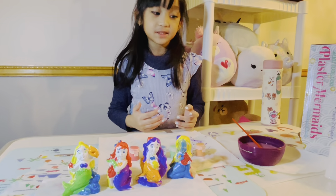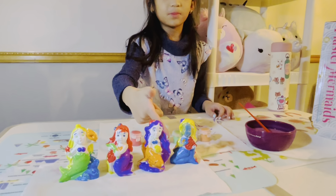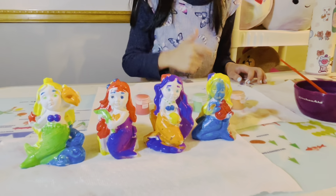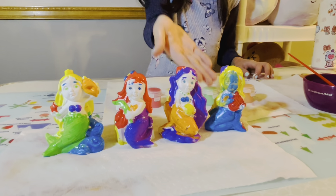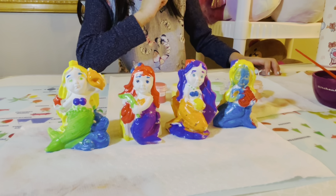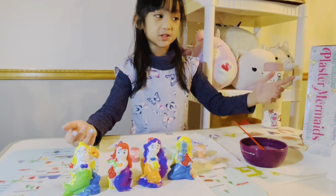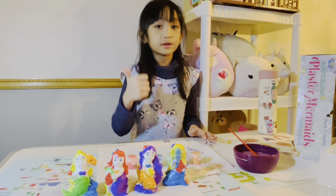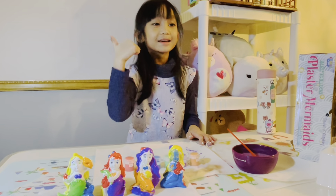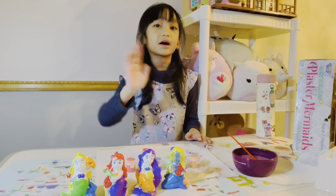Guys, I just wanted to show you something — this is the one that I messed up. My mom helped me with this one. Tell me guys, what is your favorite mermaid that I painted? This is the finished project, guys! If you like this video, I want you to subscribe, like, make a big thumbs up, and share. I will see you in the next video — bye!